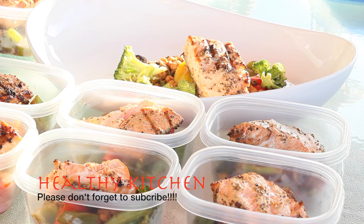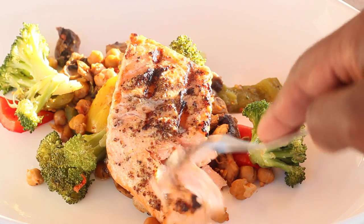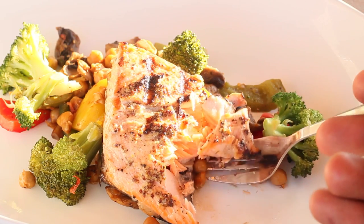Please don't forget to subscribe! And here's a quick shot of me eating the salmon — it was really juicy and really flavorful. Anyway guys, have a good one, thanks!